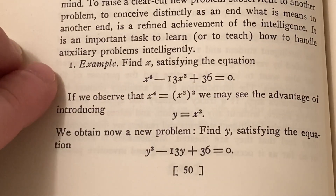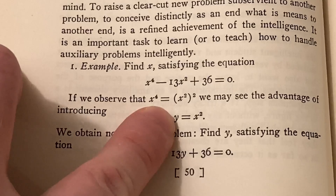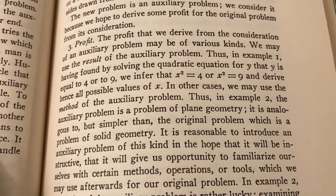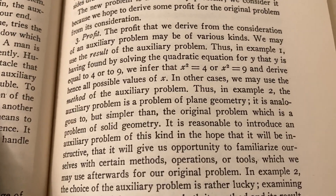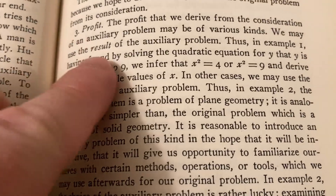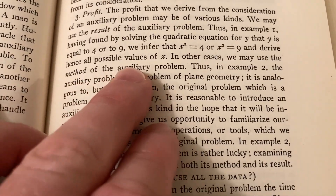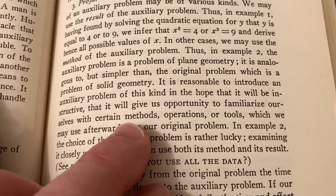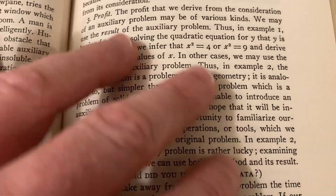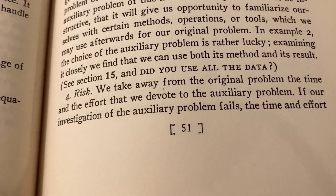And here he gives a very classic example of an auxiliary problem that most people learn: in an algebra class, you have a quartic equation, and he makes a substitution — and then you have a new problem, and this is considered the auxiliary problem. Here he talks about the profit you can derive from considering an auxiliary problem — two types: you can use the result of the auxiliary problem, or you can use the method of the auxiliary problem. The method might give you insight to new methods, operations, or tools which you can later use for your original problem.